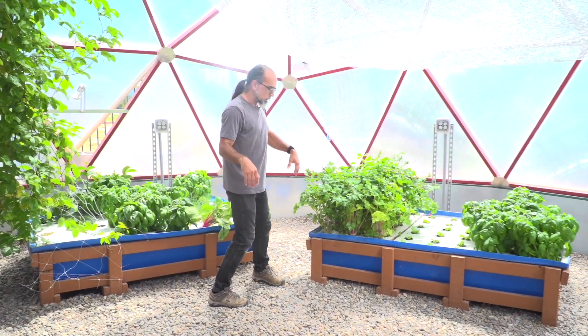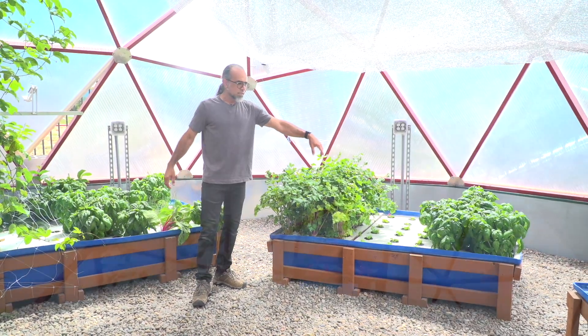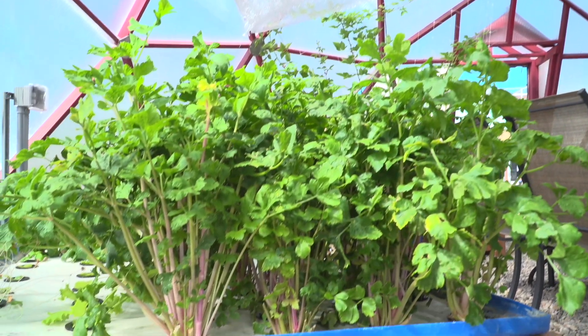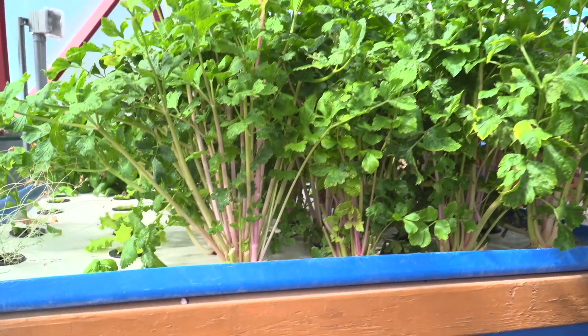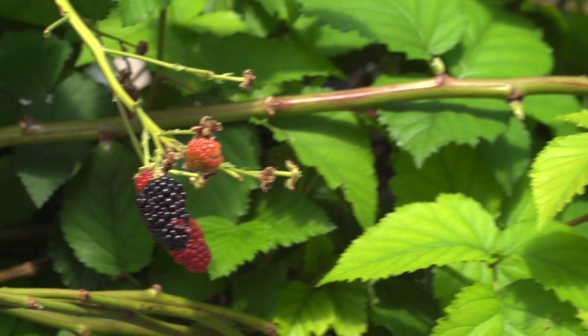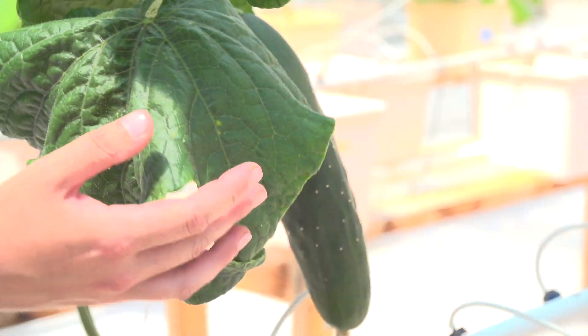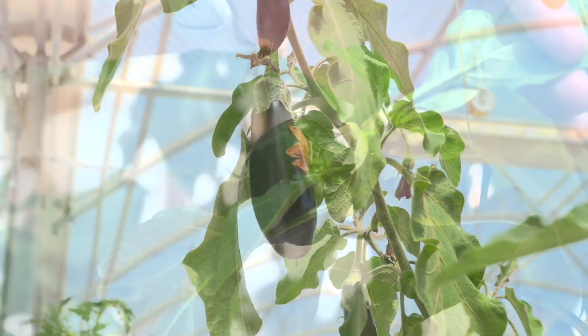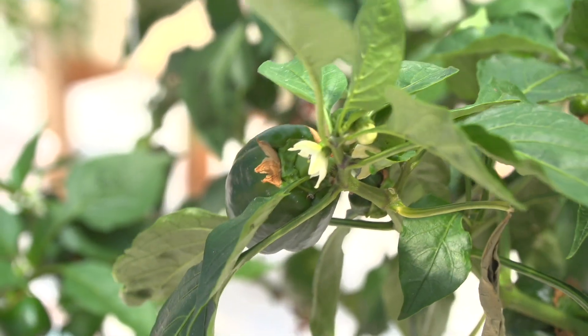We've got celery, we've got lettuces, we've got blackberry bushes on the other side. A lot of times people talk about aquaponics being only for greens — no, we can do fruits, big berries, tomatoes. The whole system and the water quality that an aquaponics system creates is enough to grow all kinds of crops.